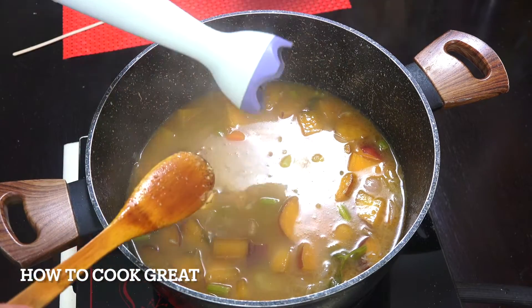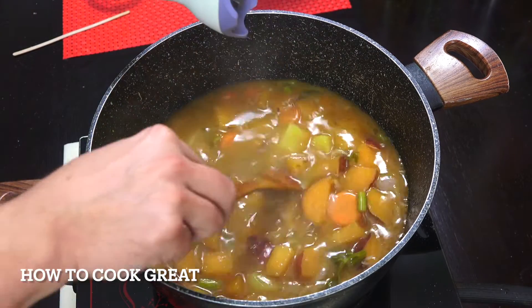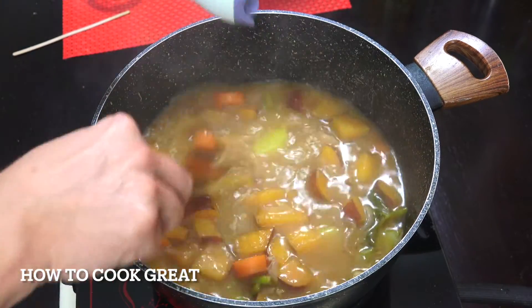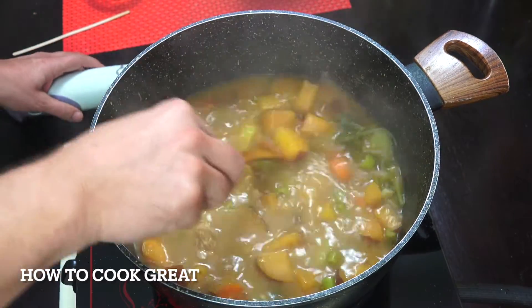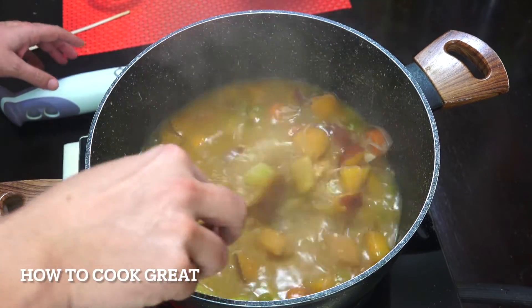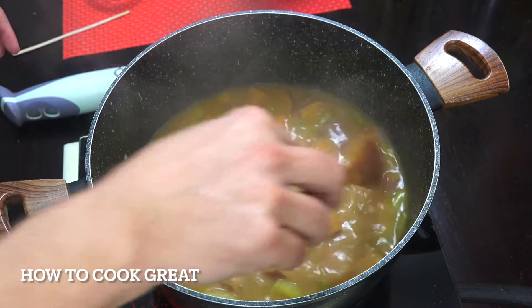You can use one of those jug-type blenders, but I've got one of these stick blenders — it goes right in the pot, much much easier. If you haven't got one, grab one because they're super cheap and really handy. So the peanut butter is just melting in there — I'm going to liquidize this and then I'll be back.